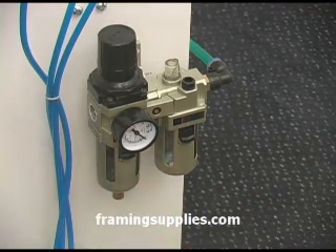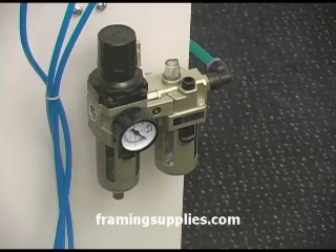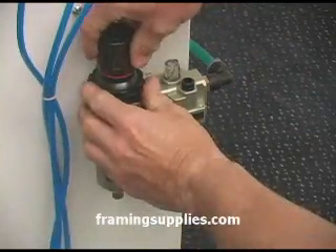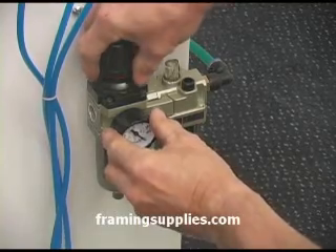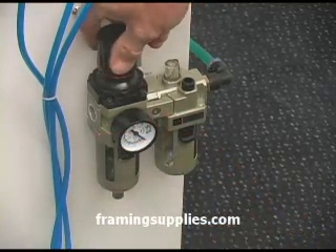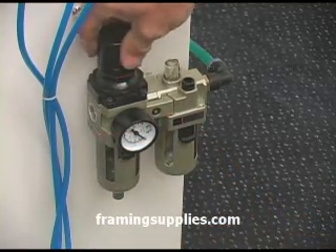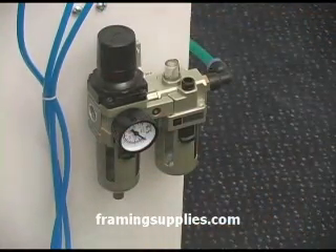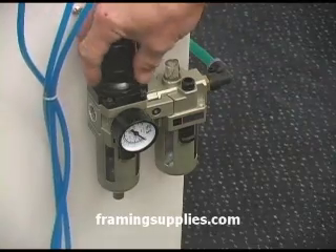Pulling down on the knob at the bottom of the water separator empties it of water. You must pull up on the adjusting knob to adjust the pressure. You should see a red line when it is in the position that will allow you to turn the knob to adjust the pressure. Push the knob back down and lock it for normal use.